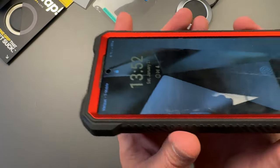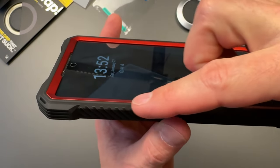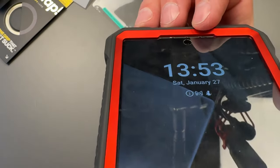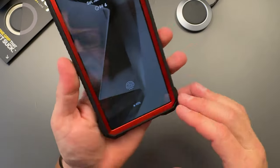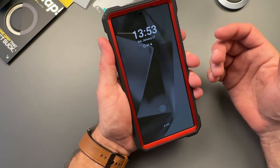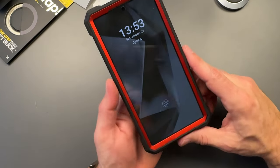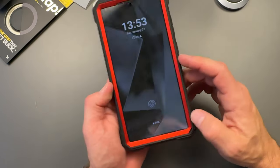Looking at the front, you've got a nice raised lip so when you drop your phone face-down you're protected, and a cutout for the front speaker. How does it feel in the hand? Big — but I mean, it's a 6.8-inch giant phone to begin with. Put a big rugged case on top and it gets even bigger. If you're going with a case like this on an ultra phone, you know what you're getting into.